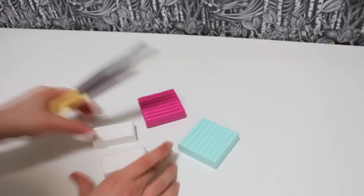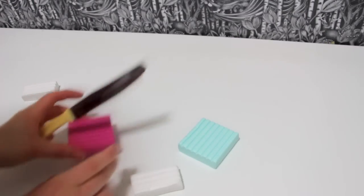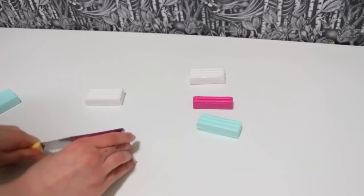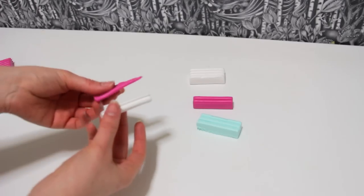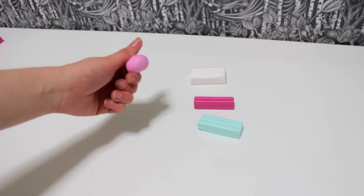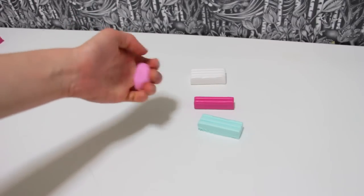First, cut the clay pieces. Use any color you want, but remember that the white piece should be twice as big as the rest. You can also mix two colors to get another one — here I'm mixing white and pink to get light pink.